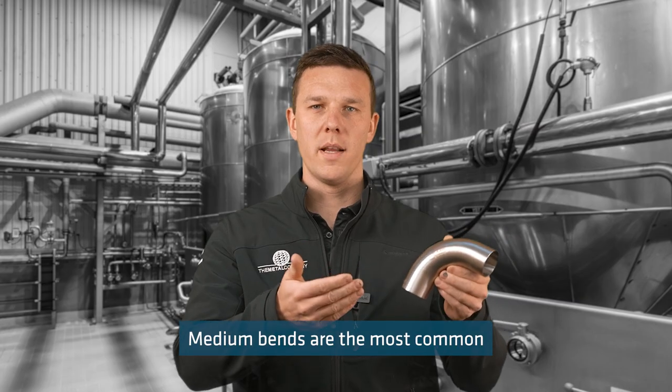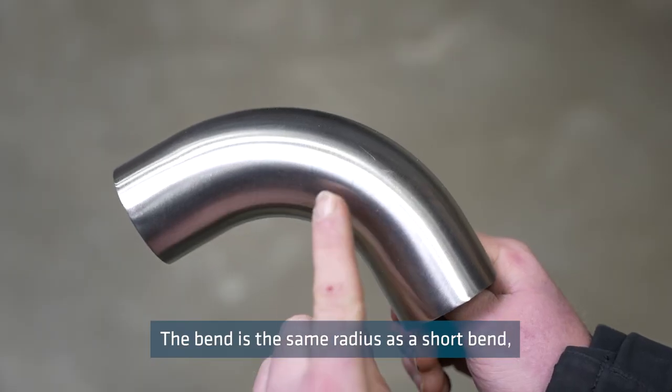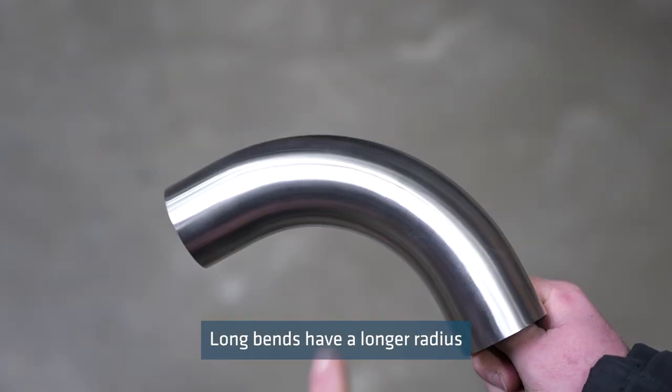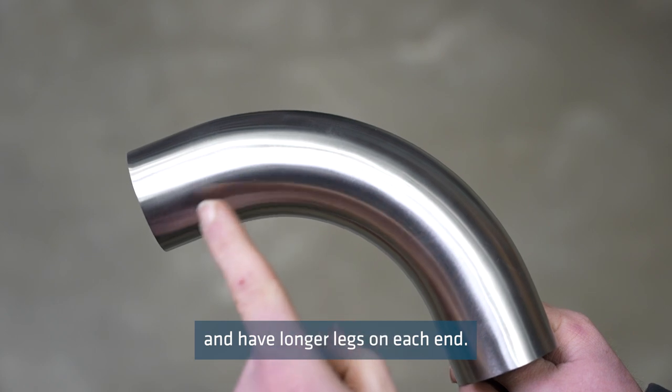Medium bends are the most common and are a standard bend across many industries. The bend is the same radius as a short bend but it has a straight leg on both ends. Long bends have a longer radius and have longer legs on each end.